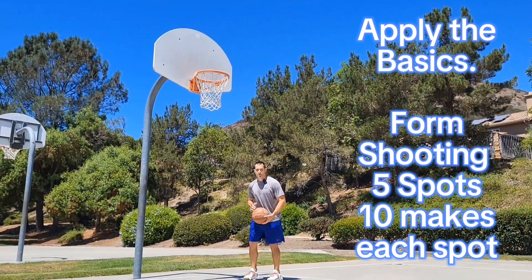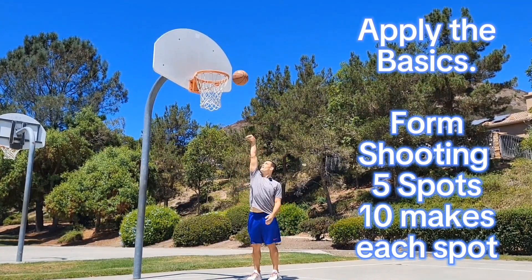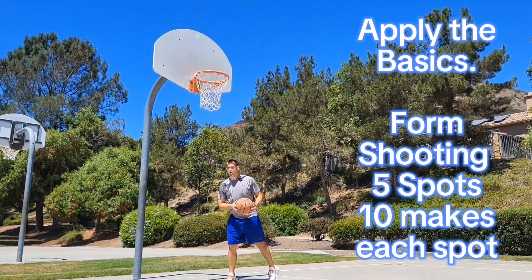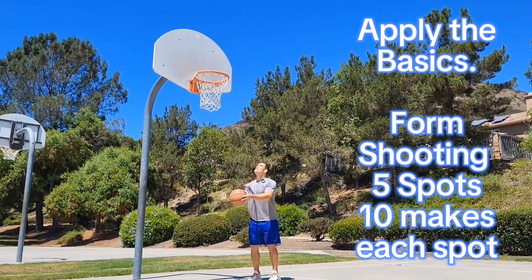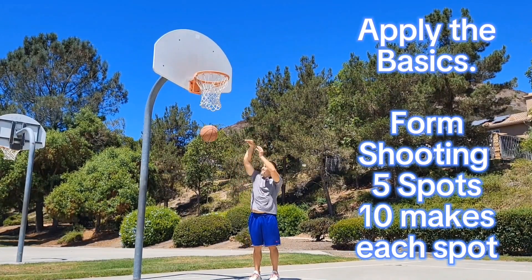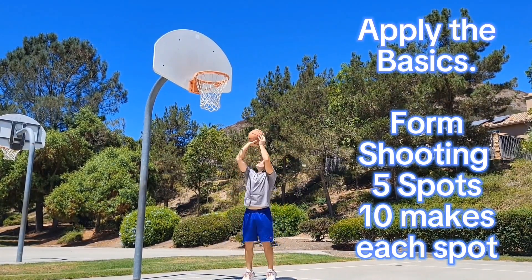Now that we've gone through the basics, start applying it to the hoop. Five-spot shooting — start with one hand right here. You're trying to put the ball right over the rim. I look at the eyes of the rim — the things that hold the net, not the guide hand. You're trying to swish every single one. Make ten at each spot, all five spots.